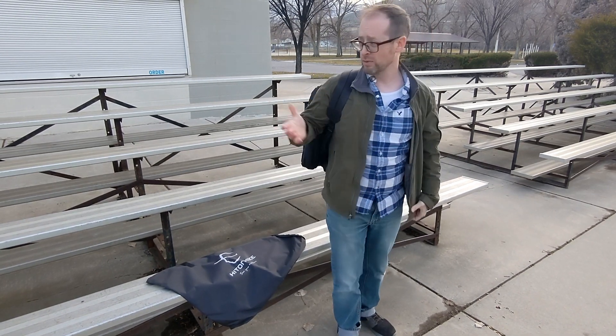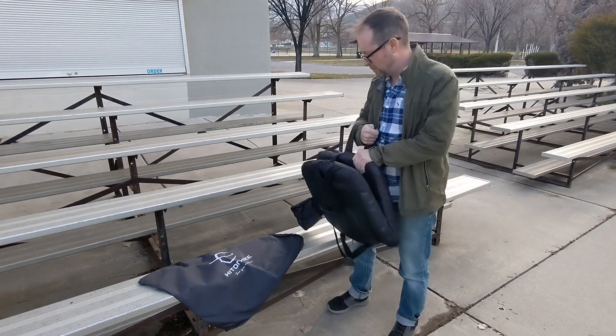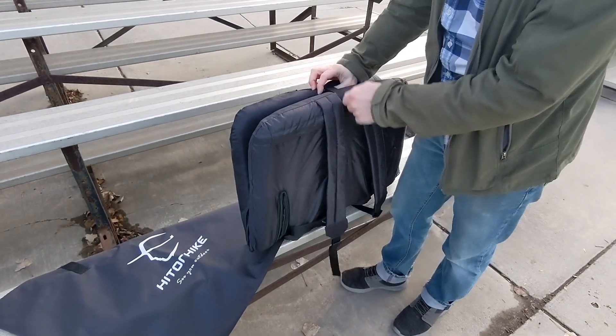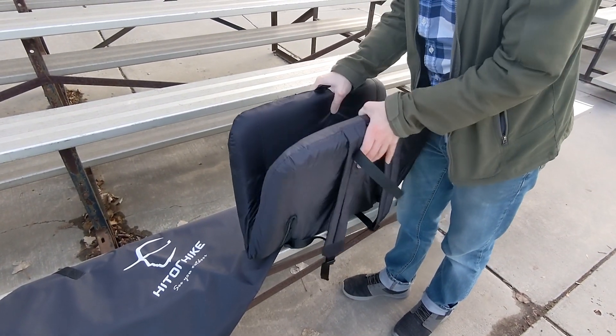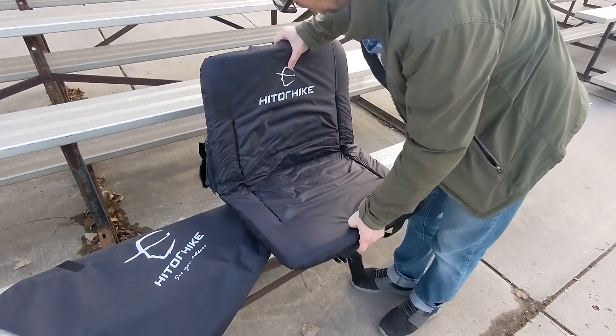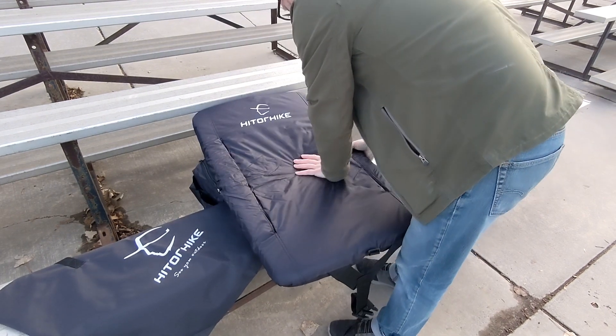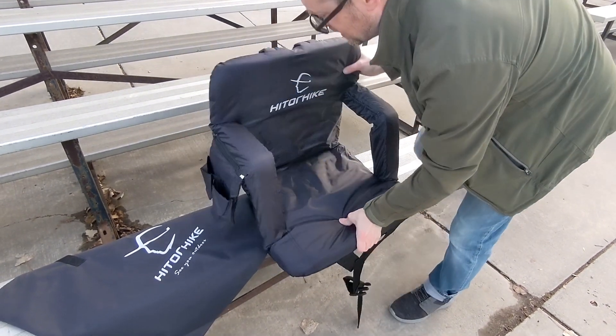We're at our local baseball stadium and we just have the regular bleachers. To show you this off, you just kind of open it up like this, then lay it flat so you can pop open the armrests and lift it up.